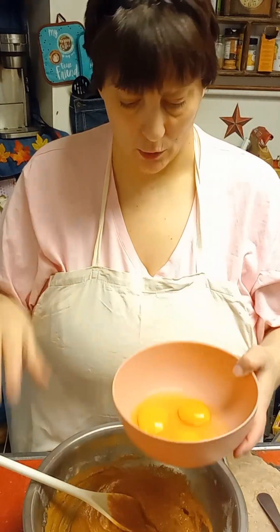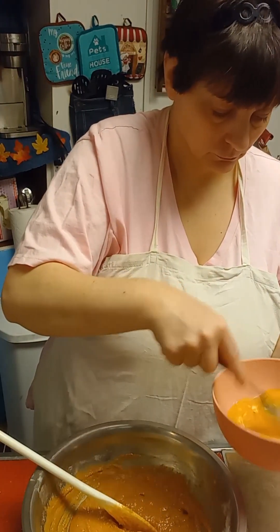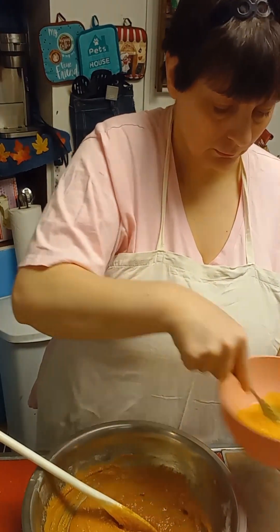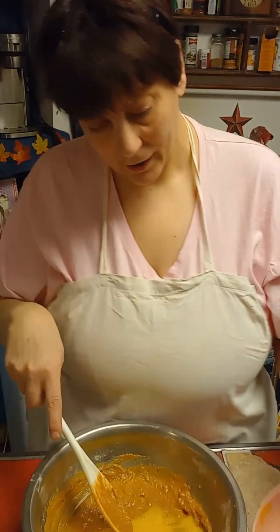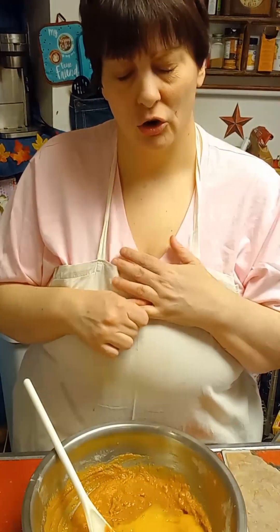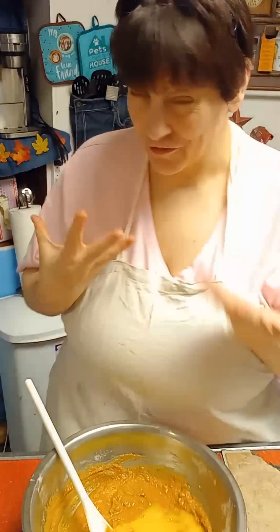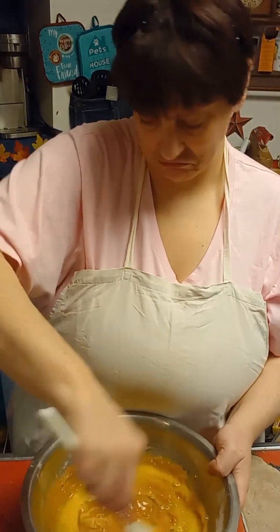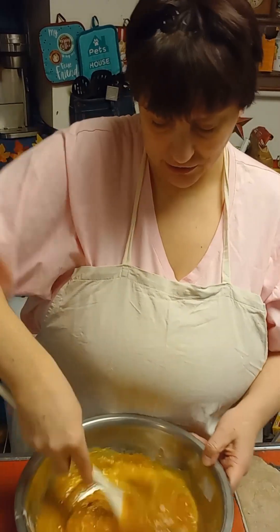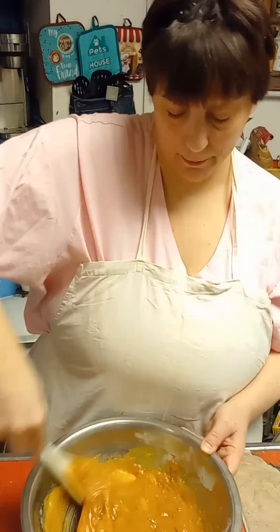I have here two whole eggs and one egg yolk. Go ahead and beat them slightly. If you want to add vanilla, you can — I'd add about half a teaspoon. I'm not going to add vanilla in these; I personally don't think it needs it. I like to go with just the butterscotch flavor.